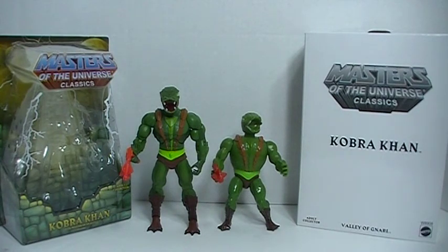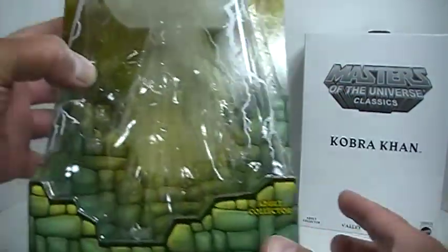KON! Hey, what's up everybody? This is my review of Masters of the Universe Classics Cobra Khan, and here is a look at the packaging.